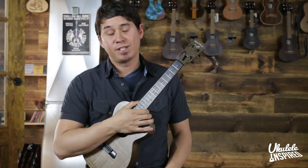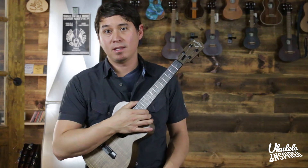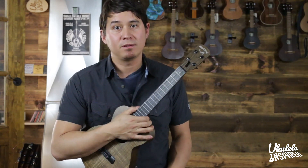If you want to check out this Blackbird or any other instrument that we have on the wall, be sure to stop by Ukulele Inspired Studios, your one-stop shop for ukulele here in Denver.